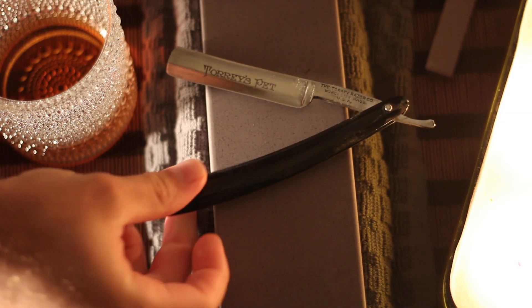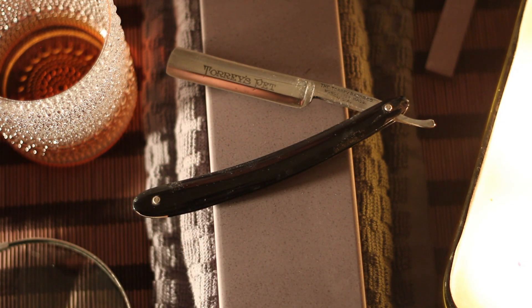We also got another razor in the mail — this is Tori's pet. I believe it needs some cleaning in the scales, I need to disinfect the blade, and it has some rust here around the pivot pin. If anybody has any idea how to clean that without taking the scales out, please let me know. I really don't want to take the scales out because I fear I'll break them — I don't have the proper equipment to do that.